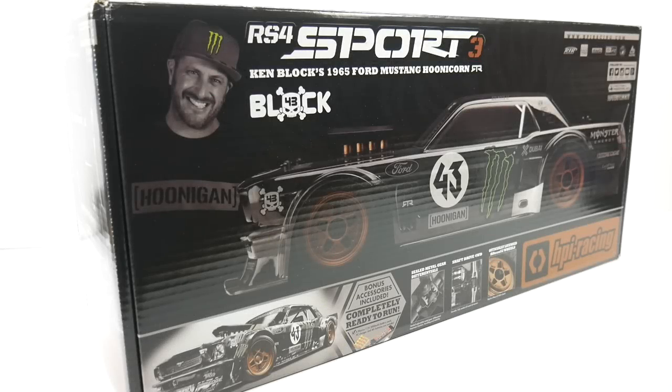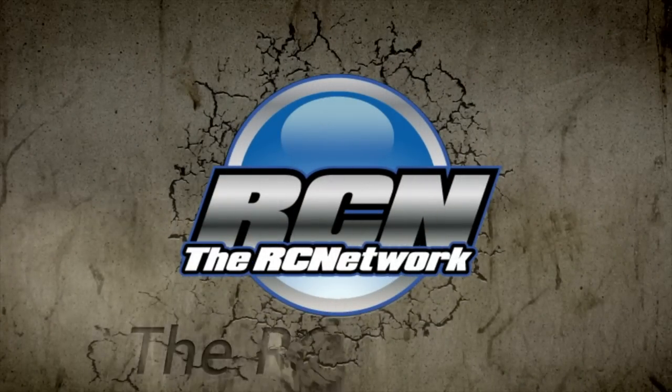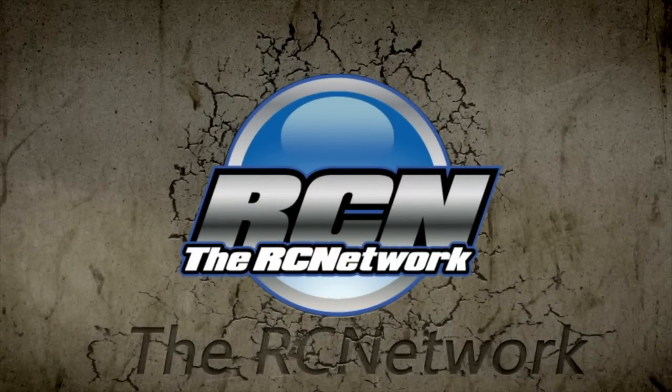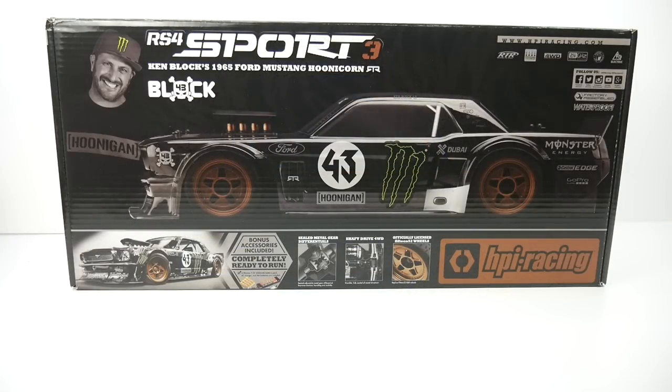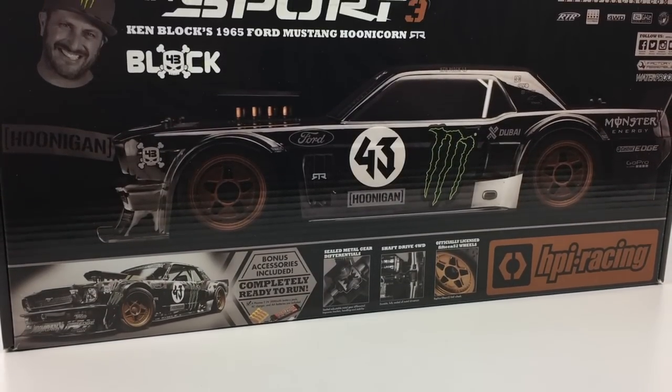It's time to look at the brand new HPI Racing RS4 Sport 3, all decked out in Ken Block's 65 Ford Mustang Hoonicorn, the 1,400 horsepower monster. Hey guys, Rich here from rcnetwork.com, and this is going to be a quick unboxing and first look of the brand new HPI Racing RS4 Sport 3.